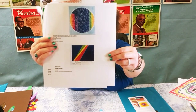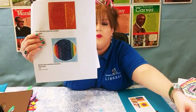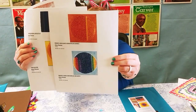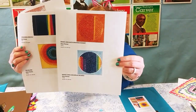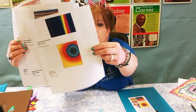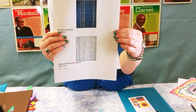Even though her artwork that we're going to be doing today was on canvas with acrylic painting, her pictures — if you kind of squint your eyes — they kind of look like torn paper, and that's how we're going to make our paper craft today, using torn paper.